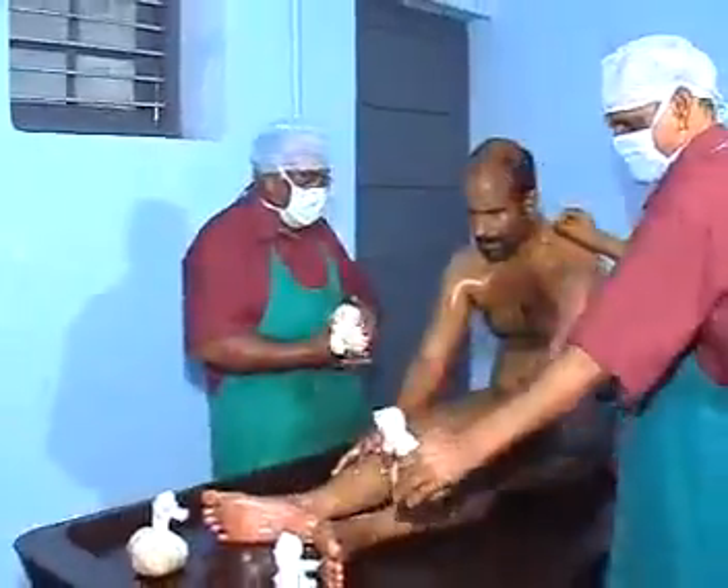During the procedure, massage is done in Anuloma Gati with special care of joints.